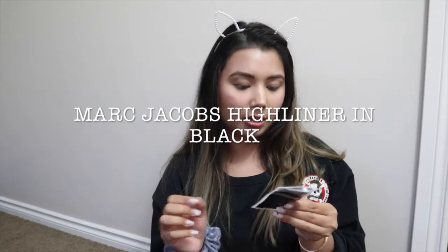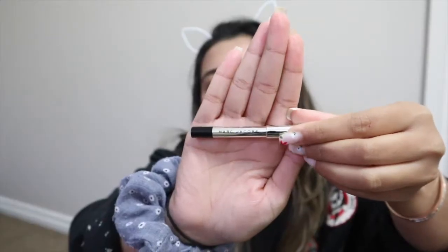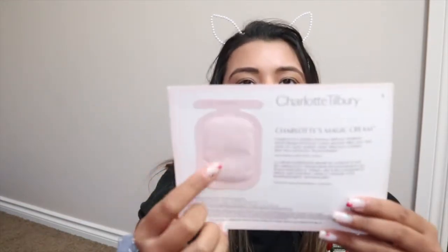The next sample is the Marc Jacobs Highliner Eye Cream Crayon. The packaging is so chic. When you open it, it has a roll-on tip, so you basically roll it on — it's like an eye pencil or eyeliner, super creamy and really good. The last sample is from Charlotte Tilbury, which is a high-end skincare brand. I'll give it a try and keep you guys posted.